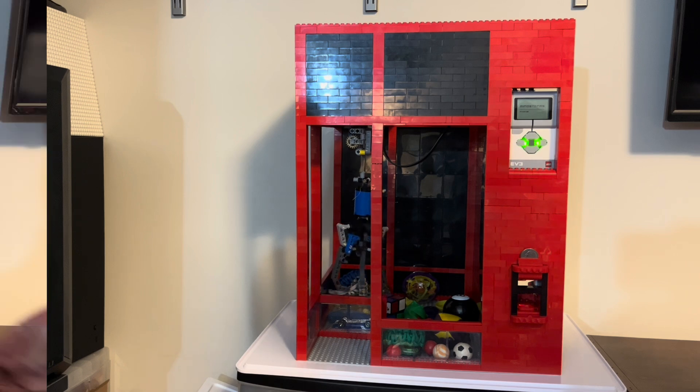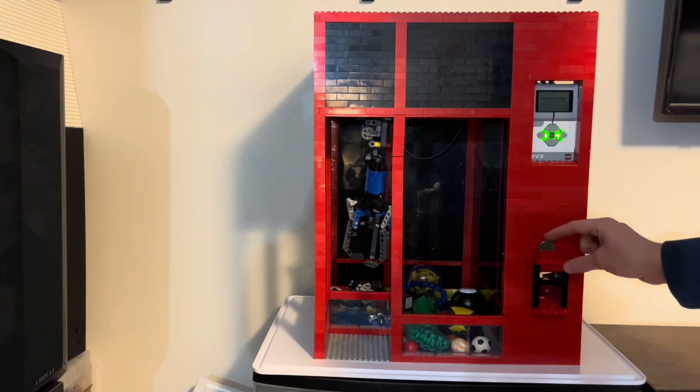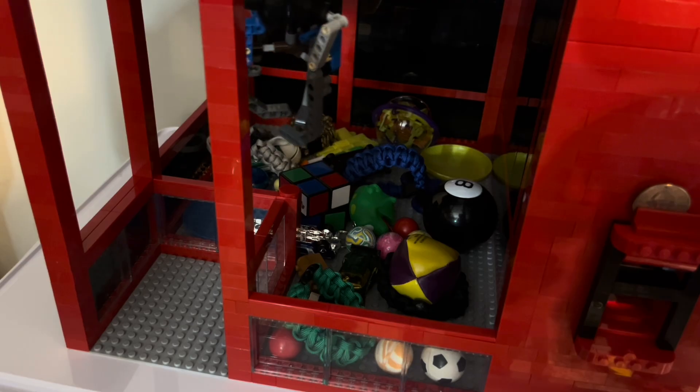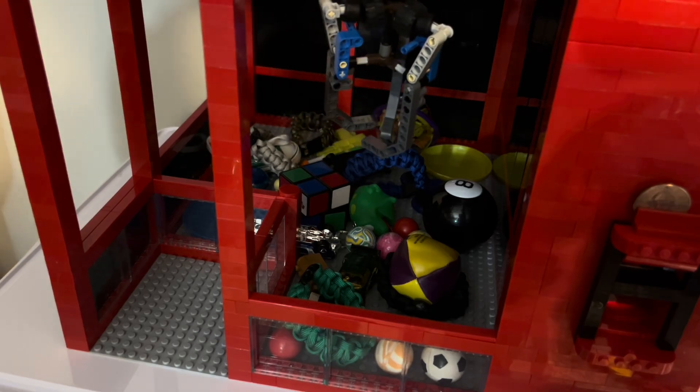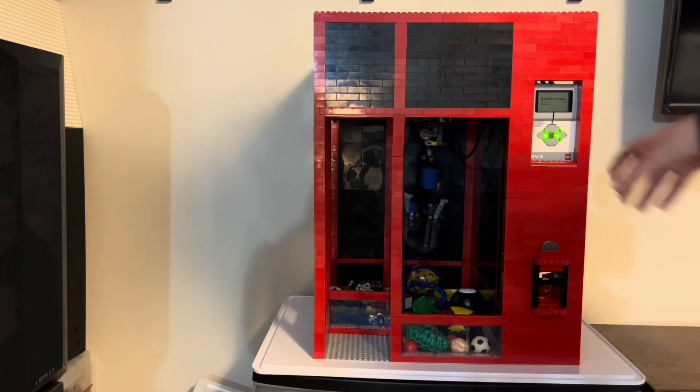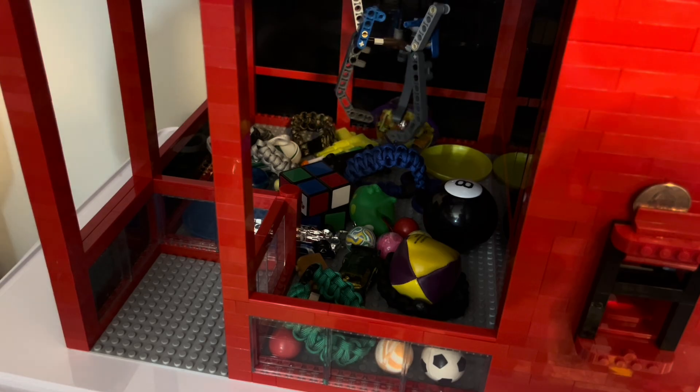After that loss, let's try again. Upon inserting another quarter, those red lights turned green, so we're good to go. Now I can maneuver that claw again over the prize I'm going for, but this time let's go for that blue bracelet in the back. So once I have it over there, I can press that center button again to drop that claw.